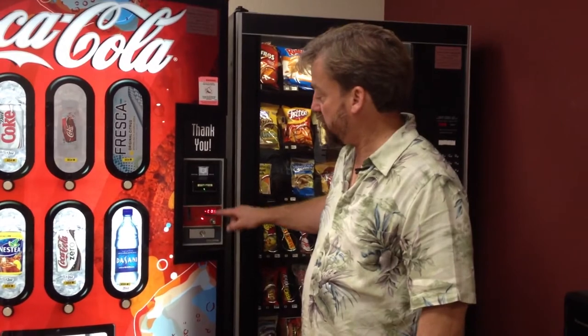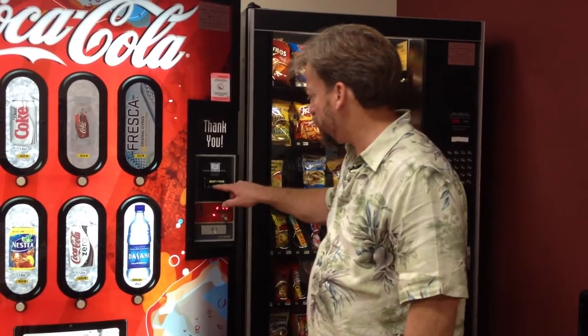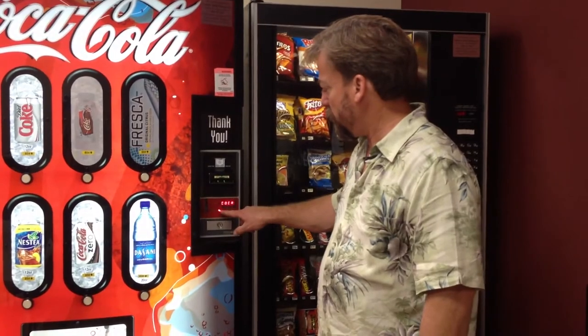This is a video on how to figure out what's wrong with your machine when they complain that it's not accepting coins. We take a look here and we see it says 'use exact change only.' The bill validator though is working properly — that green light means your bill validator is working. So we're going to open up the machine and take a look at that.